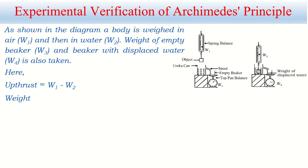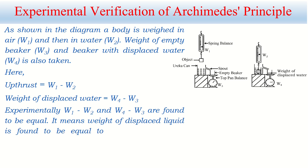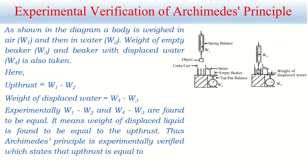Experimentally, W1 − W2 and W4 − W3 are found to be equal, meaning the weight of displaced liquid equals the upthrust or buoyant force. Thus Archimedes' principle is experimentally verified, which states that upthrust is equal to the weight of displaced liquid. This is how we can verify Archimedes' principle experimentally.